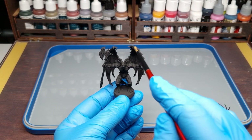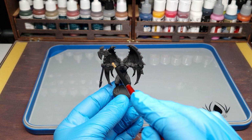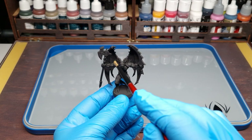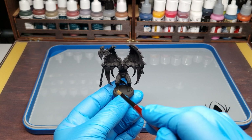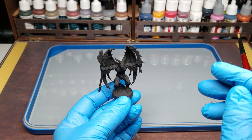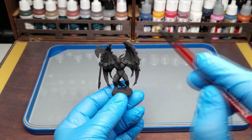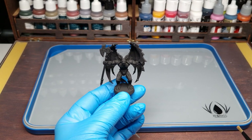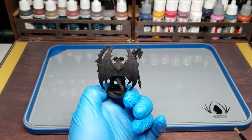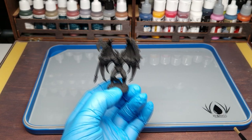The plan is to dry brush him first in all areas, because he's a stone-type miniature. We dry brush everything like a sketch, including the base, and then we give him tones, follow the lights, and give the wings some cool nice tones.